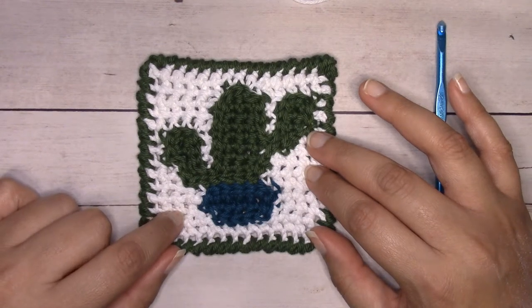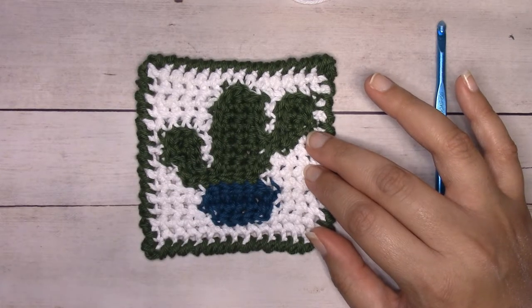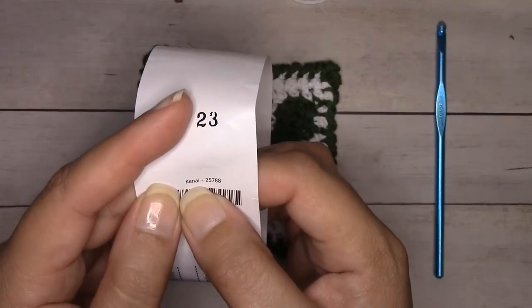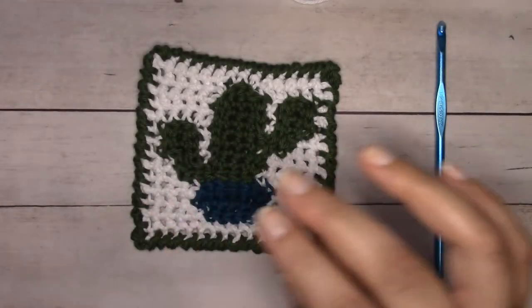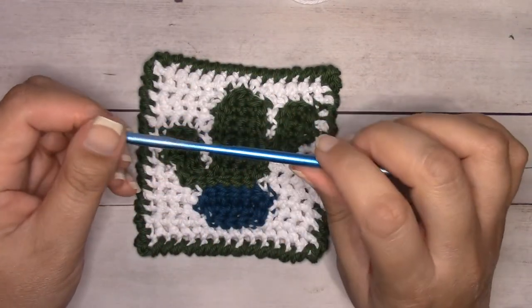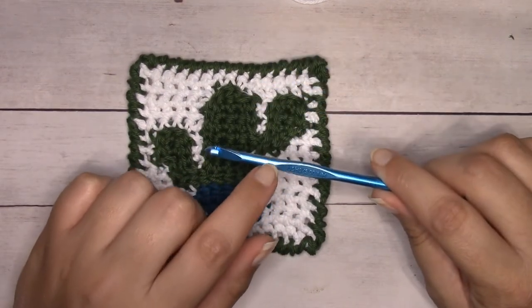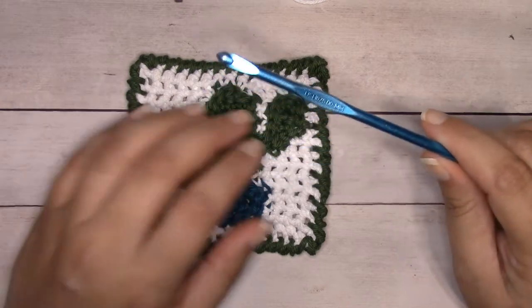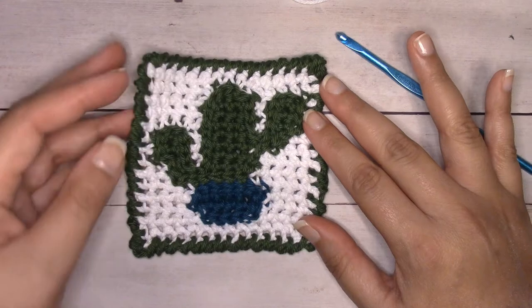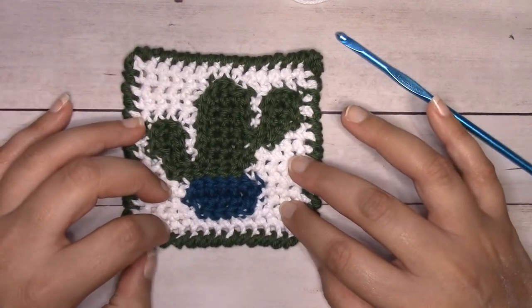I'm using white, green called jalapeno, and teal called Kenai. I'm also using my H8 5mm crochet hook. If you work with acrylic yarn, go up a hook size — cotton yarn is more relaxed so it'll come out larger. In acrylic it'll be tighter and smaller. This coaster is about four inches, maybe a touch over four inches.